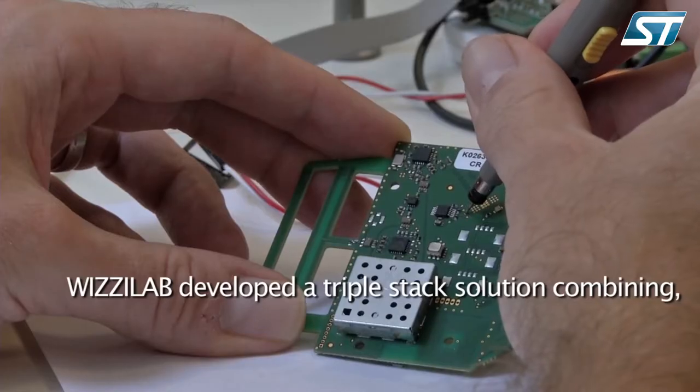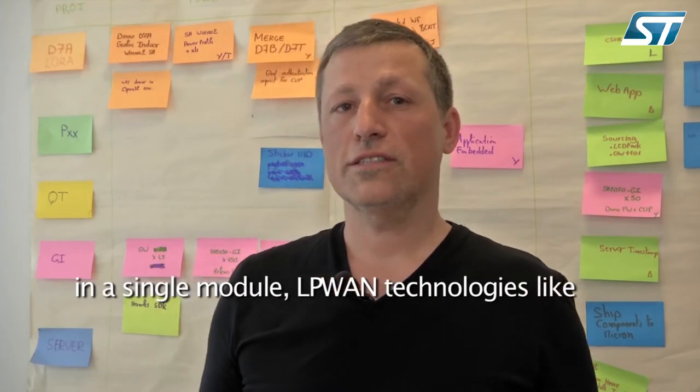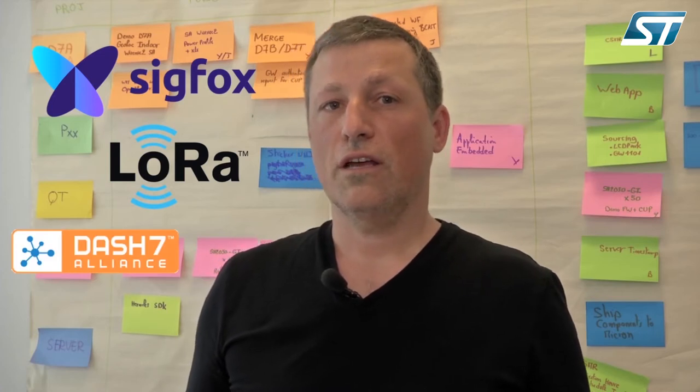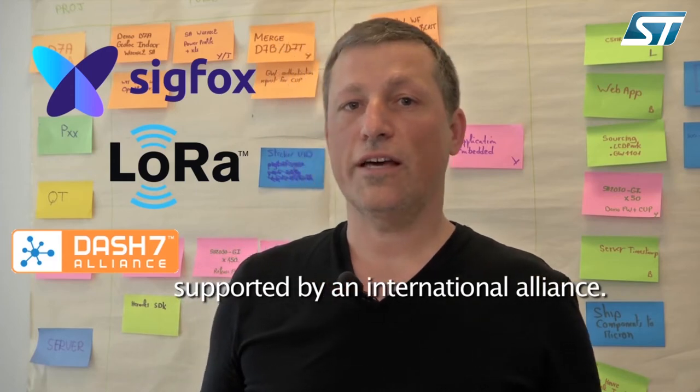Wizilab developed a triple stack solution combining in a single module LPWAN technologies like Sigfox and LoRaWAN with Dash7, a medium-range, open standard protocol supported by an international alliance.